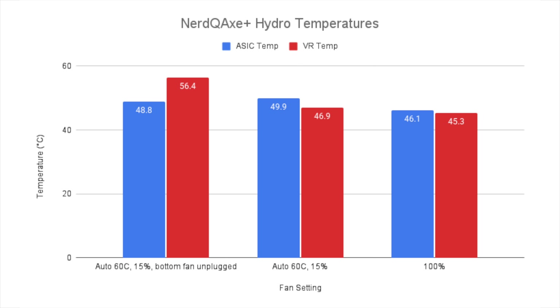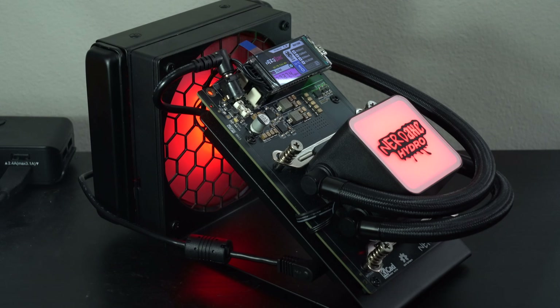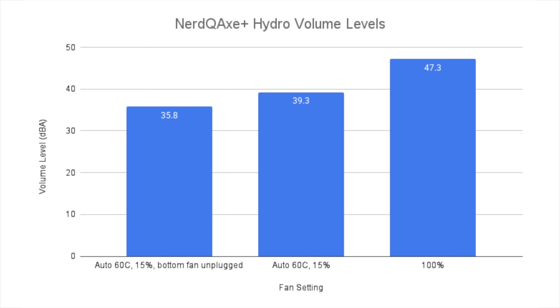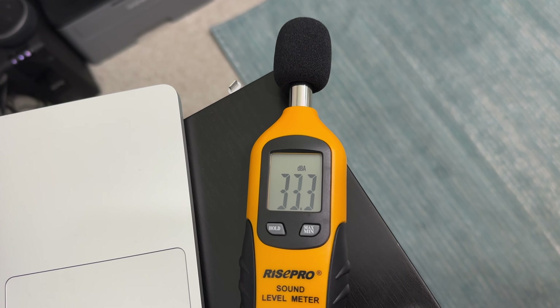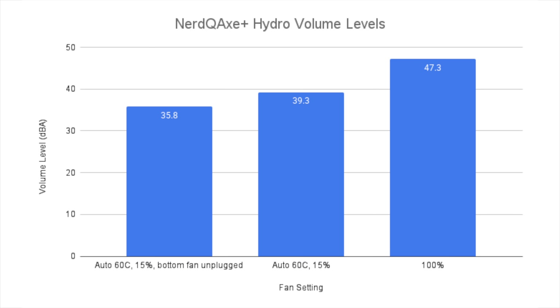Jumping from 15% to 100% only makes a small difference in cooling because we're mostly relying on the hydro cooling rather than air cooling. In terms of volume, with both fans set to auto at 15%, I measured 39.3 dBA — basically a background hum. When I unplugged the rear fan, the volume dropped to 35.8 dBA, which is virtually silent. The rear fan seems to be generating the most noise. That 35.8 dB is basically the baseline quietest level I can measure in my room, so it may even be quieter than that — but in practice, it's virtually silent with the main fan at 15% and the rear fan disabled.